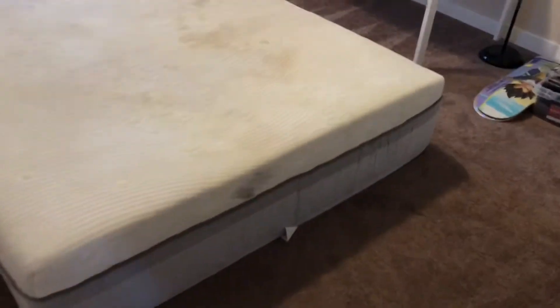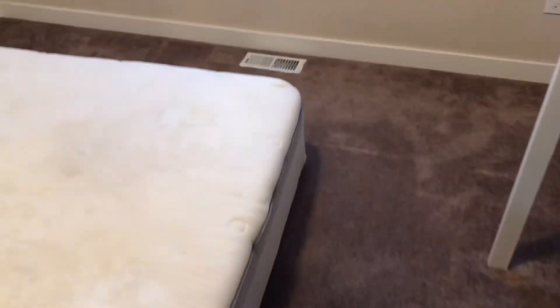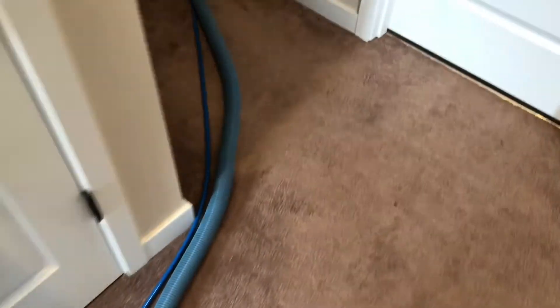Hey guys, today I'm doing a mattress — it's got, I don't know if it's child urine, some soil, some other stuff going on here. It's a queen size, pillow top, so it's only one-sided. It's kind of tight quarters in this bedroom, but since there's no frame and it's laying flat on the floor, instead of using my stair tool I use the carpet wand. It has all the suction I need and does a great job. I've got my concoction mixed up.